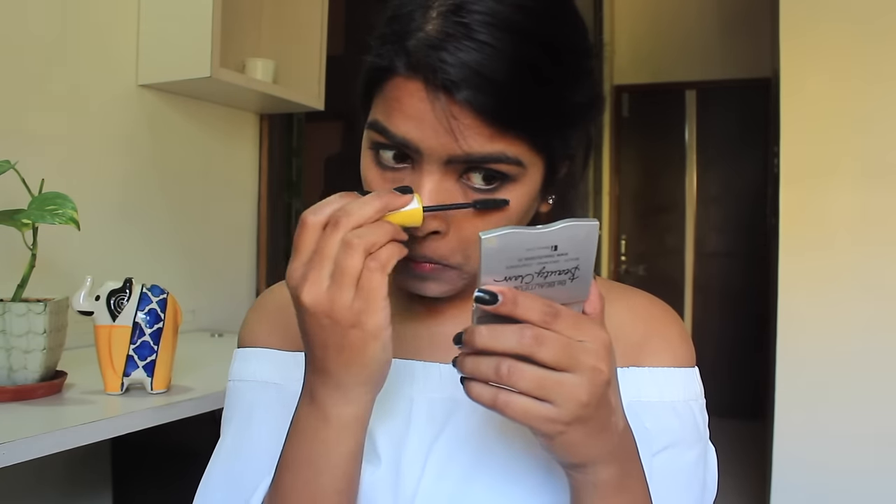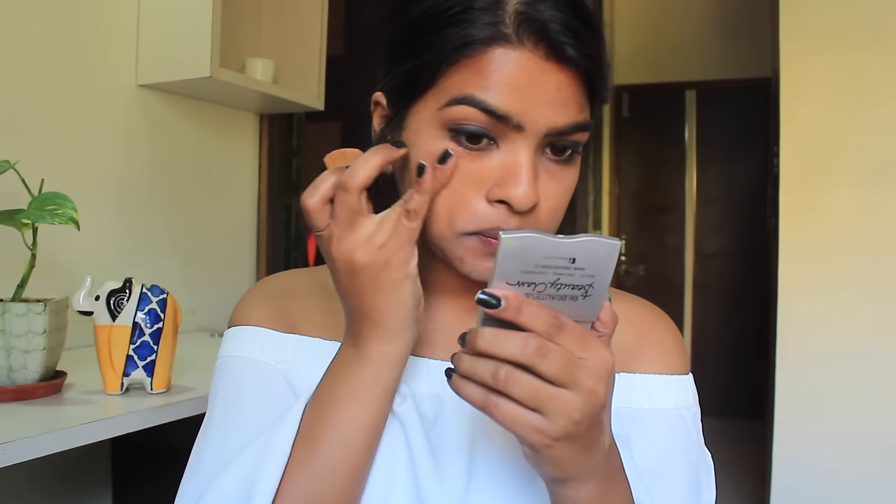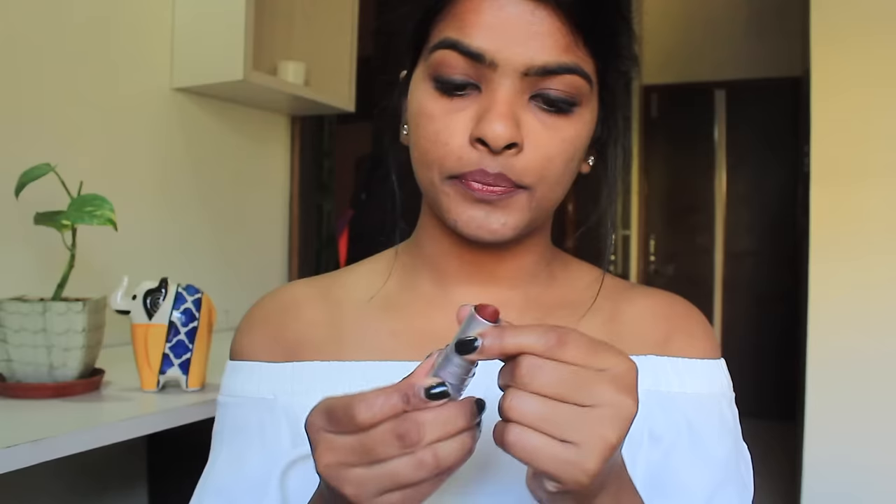For my mascara, I'm using the Maybelline one because Maybelline's mascaras are too good and they are super affordable. For my cheeks and highlighter, I'm using the Maybelline Fit Me range. And because I don't own a nude shade lipstick, I'm mixing two lipsticks today — one is by Maybelline and the other one is by Lakme. All the product details will be in the info box.